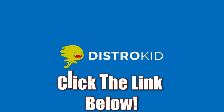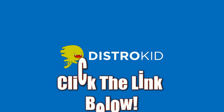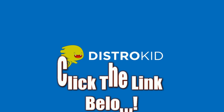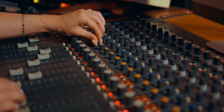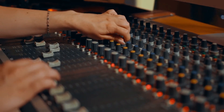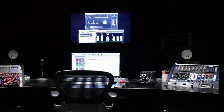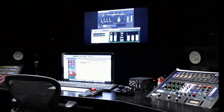Having issues distributing your music? Try DistroKid today. Get your music distributed through Spotify, iTunes, Pandora, TikTok, YouTube, and Twitch — all by clicking the link below. I've tried it and I've loved it.